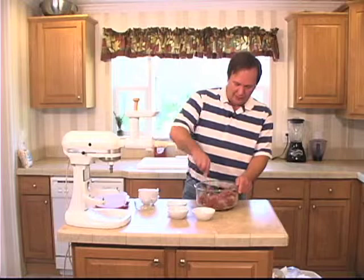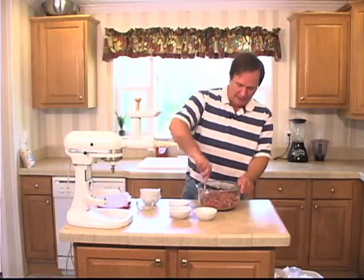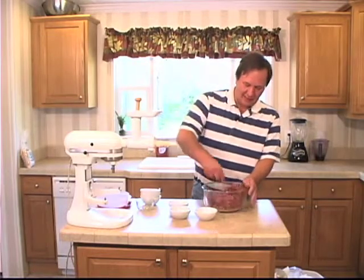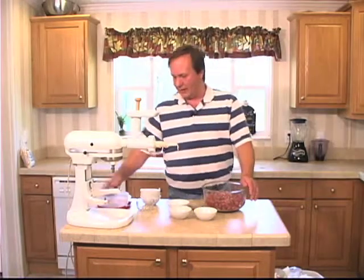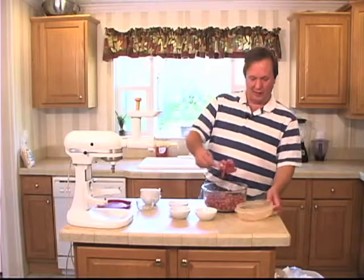Give that a good mix. All right, got that good and mixed. Now it's going to have to go in the refrigerator for 30 minutes, so I'm going to put it back in this container. And we're back at 30 minutes with it.